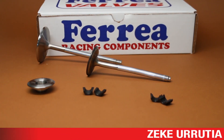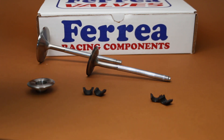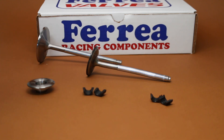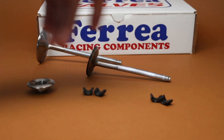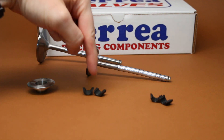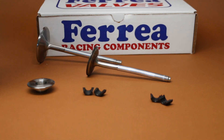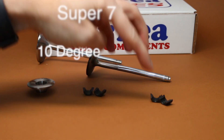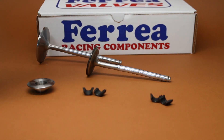Hey guys, welcome back to Tech Tuesday. We're going to take a look at the degree on the locks — how you need to pick the exact degree you need on a lock and the degree on the retainer when choosing a retainer. Both of these locks have different degrees, and the retainer has a specific degree that we're going to put on this particular lock. We have three major degrees that we deal with in our industry: a 7 degree, Super 7, and a 10 degree. Today we're going to look at a 10 degree and a Super 7.